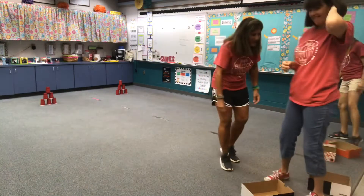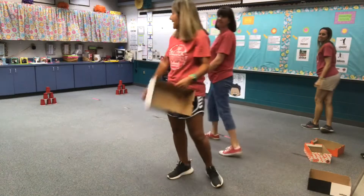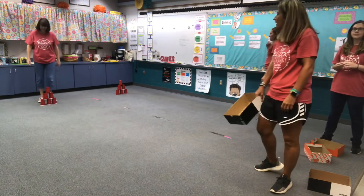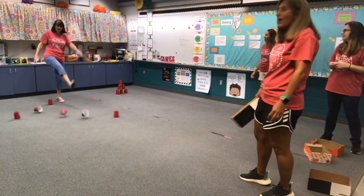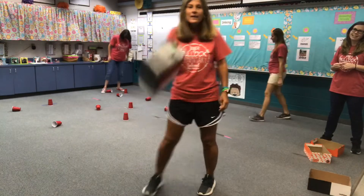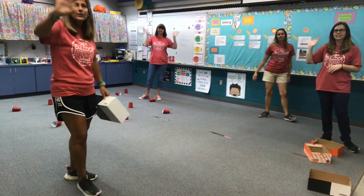Boys and girls, it's super fun — it's just shoe boxes. We cut the tops off and then we use cups for our towers. You don't have to use cups, you can use whatever you have. And then when you're done, you can make a mess! We love you. It's closer to summer break — enjoy your last few weeks, and we'll see you.